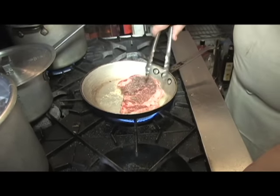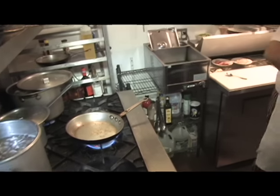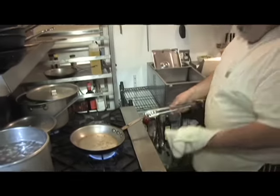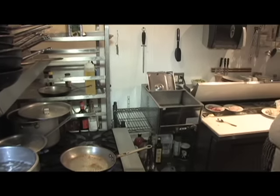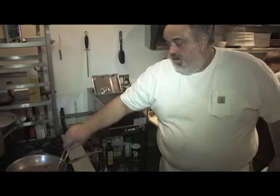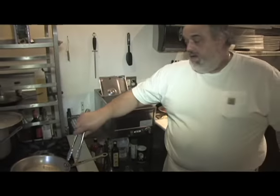That skillet actually could have been a little hotter. I'm going to pull it out of here — let it get smokin', there's nothing wrong with that. If you put it in the skillet and you don't get that intense heat, pull it out, because all you've done is really coated the outside with the oil. Let that pan get super hot.